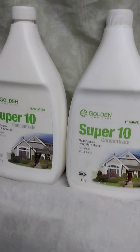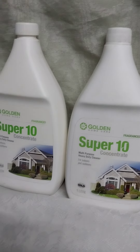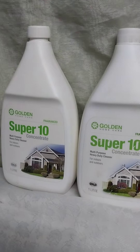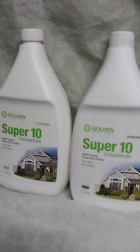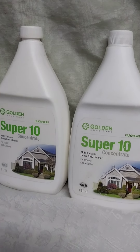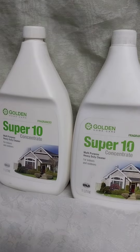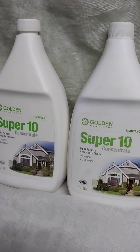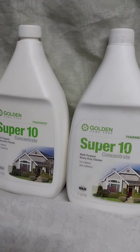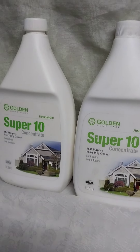Super 10 is very versatile, very good, and very economical. One liter of Super 10 — just like the one you see here — you will mix with 50 liters of water, so it can last you for a long period. Once you mix with water, the diluted Super 10 can stay for three months without going bad. Remember to use Super 10 in your house every day, because houses have so many insects that crawl or hide in places you cannot reach, especially cockroaches.